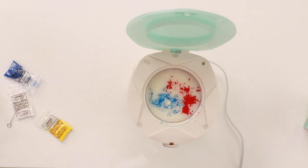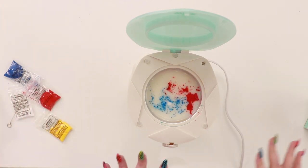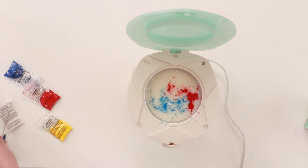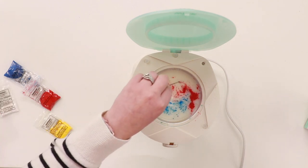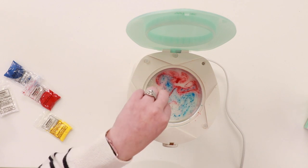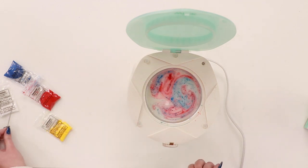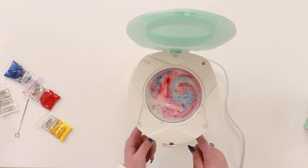Now I'm going to sprinkle in some red. You can also add things like grated bits of crayons — if you have some old crayons, you can add those in too. I'm going to give this a light stir just because I want to start it mottling together. I'm not sure if this is only going to happen on the top, but I guess we're going to find out what it does as it comes through.